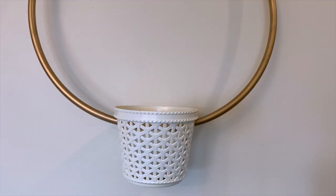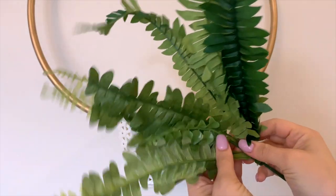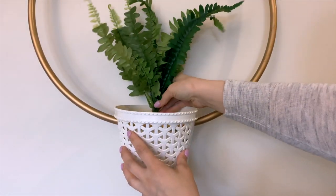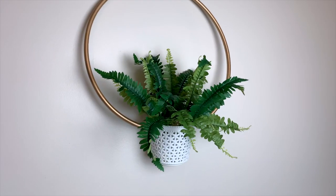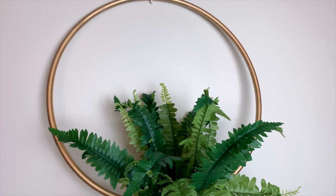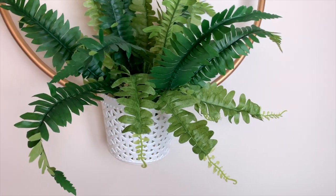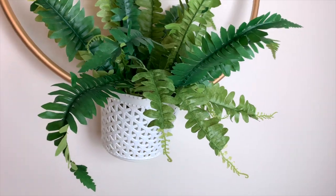Dollar Tree has bunches of ferns as well which would make a beautiful filler for this wall hanging decor. If you want to do a live plant though, you might need some extra strong glue to hold the hula hoop together just to make sure it's able to support the extra weight, but for something artificial like this it's really pretty, super lightweight, and costs just a couple dollars to make.